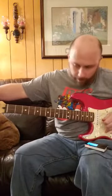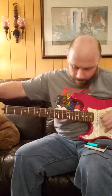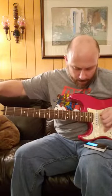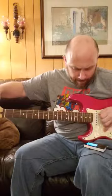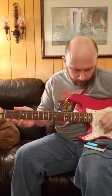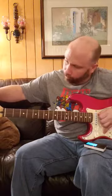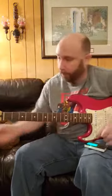E, B, G, D, A. Find it harder to tune the electric. And low E.